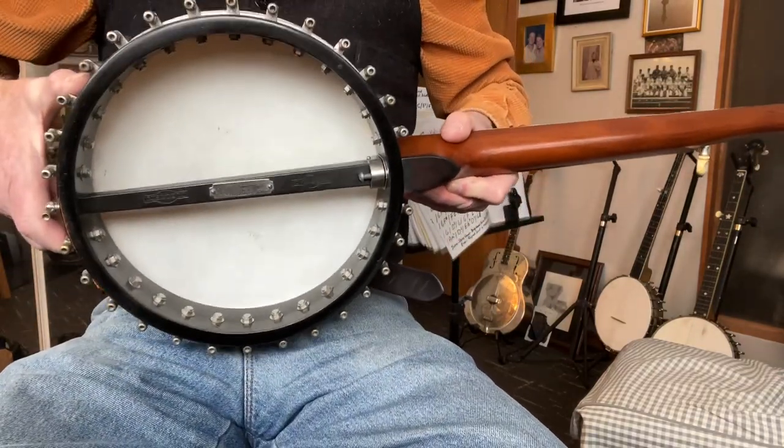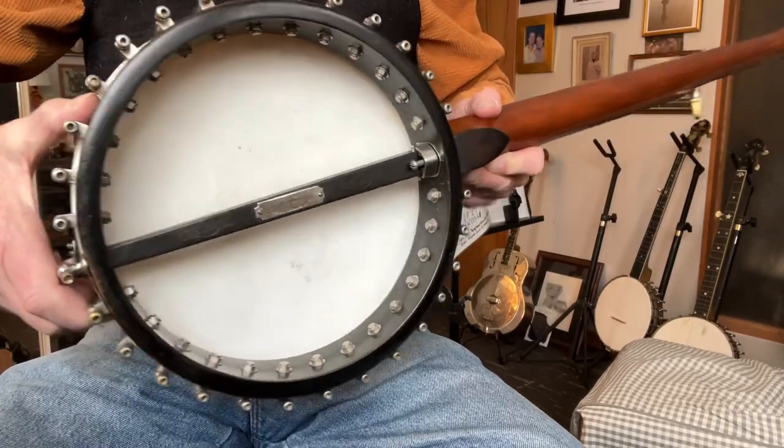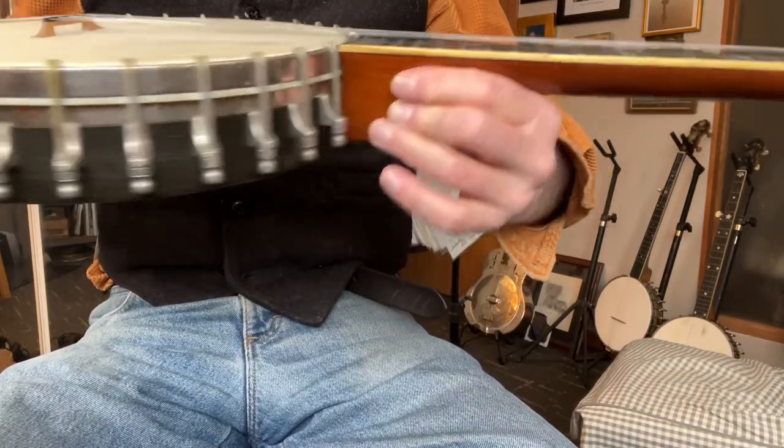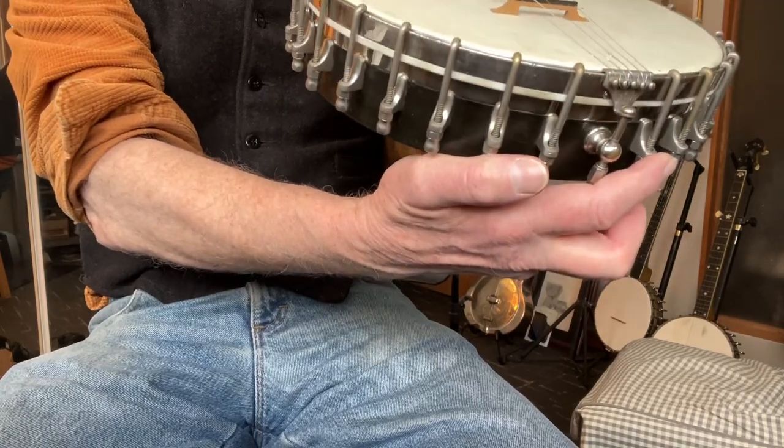As you can see from the video here, the pot is in great shape. The hardware is in great shape — really quite unique for ones of this era that I've seen.